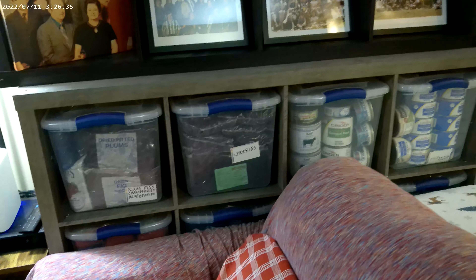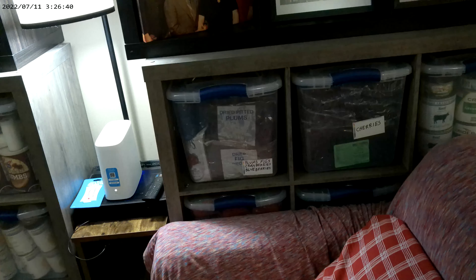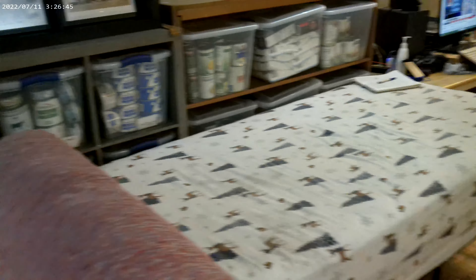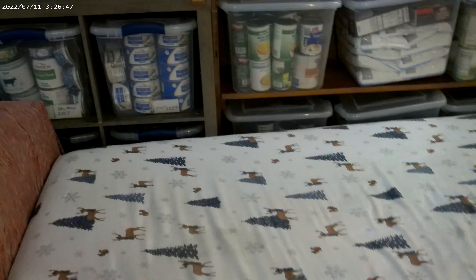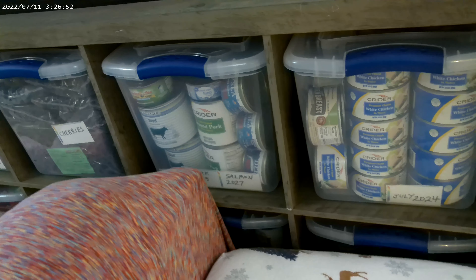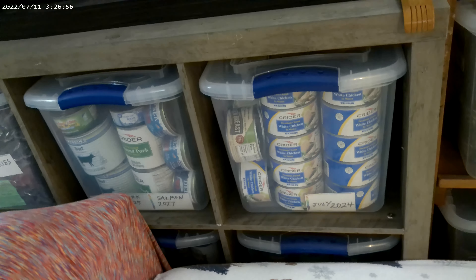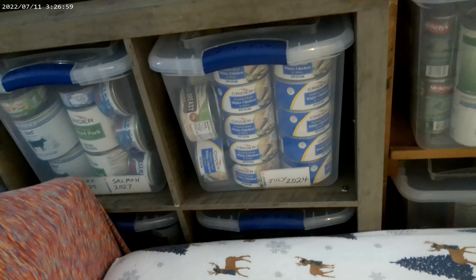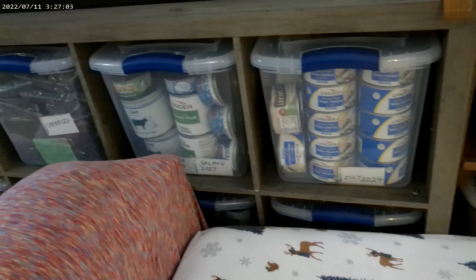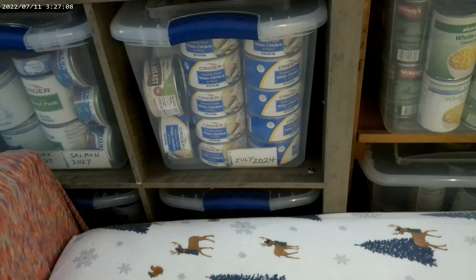This dried fruit doesn't have any dates. I've got plums, figs, cranberries, and blueberries in there — blueberries are super healthy. And then there's dried cherries. I like to take dried fruit and put it in a saucepan with a little water and a little iodized salt, let it simmer a while, and you can eat it like that, put it in your oatmeal, make oatmeal fruit cookies, put it in your blender for a fruit smoothie. And there are canned meats — beef, pork, salmon, and canned chicken.